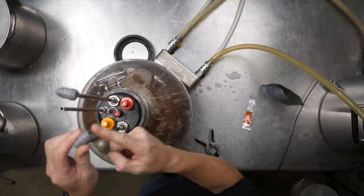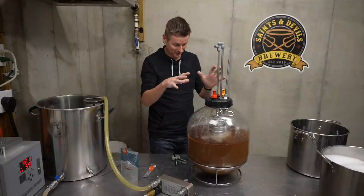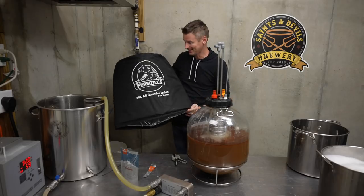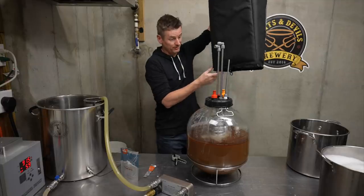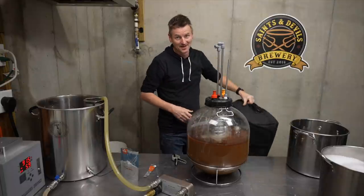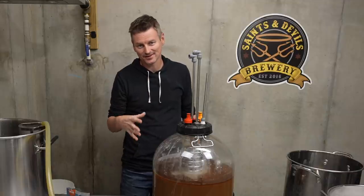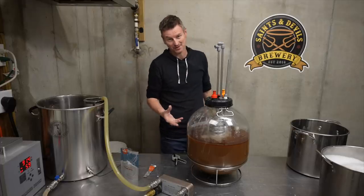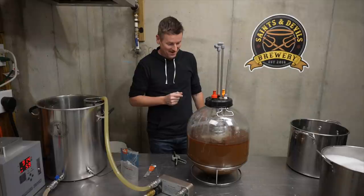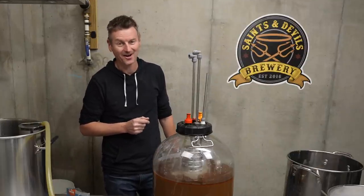I'll now be able to send glycol in and out to regulate the temperature. I also have an insulated jacket for the Fermzilla All-Rounder — it just slides over the top. The last thing to add are the cocoa nibs. I'm going to add four ounces as fermentation is dying down — I'll keep an eye on it and add them when fermentation is about complete. Brew day complete, and I can't wait to give this one a try.